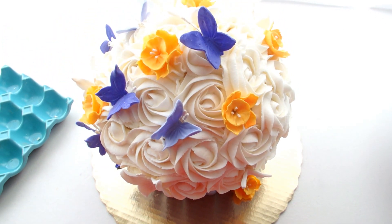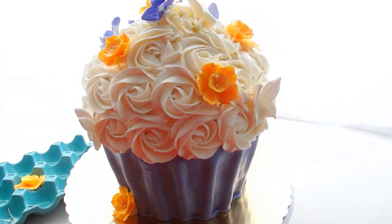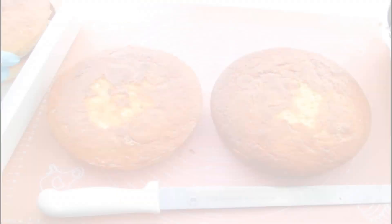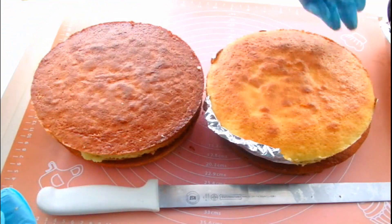Hey Cake Nistas! It's Marisha and you guys have been asking me for more Couture Cake videos and I've got your back! We're going to be making this huge cupcake cake, so check this out. You ready for this?